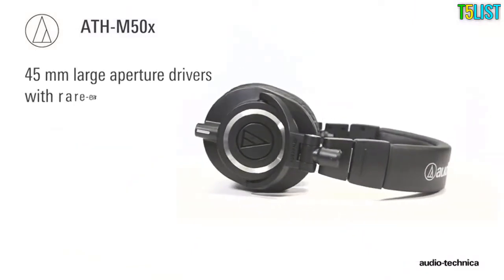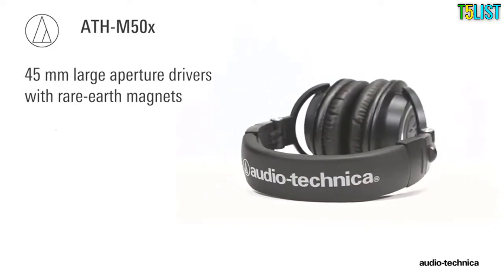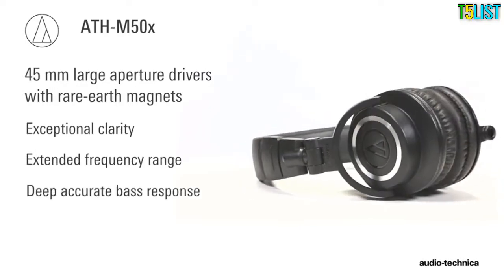Proprietary 45mm large aperture drivers with rare earth magnets deliver exceptional clarity throughout an extended frequency range with deep, accurate bass response.